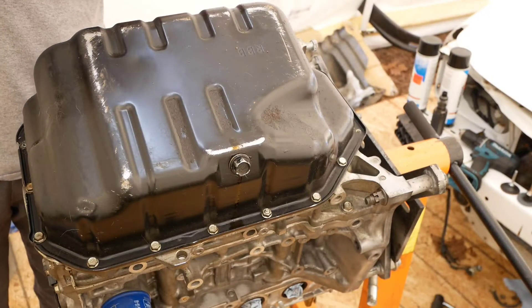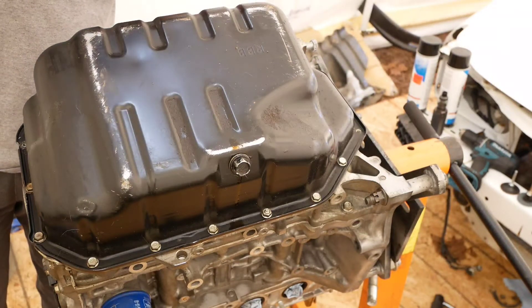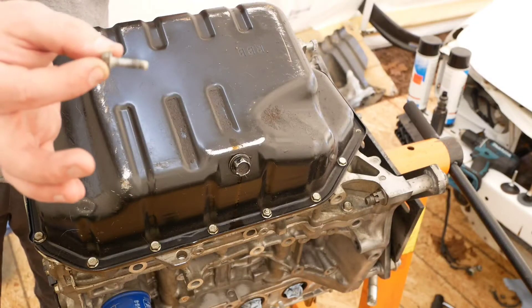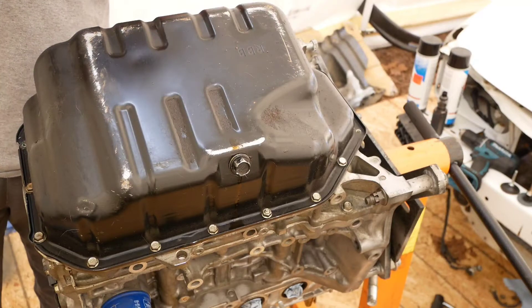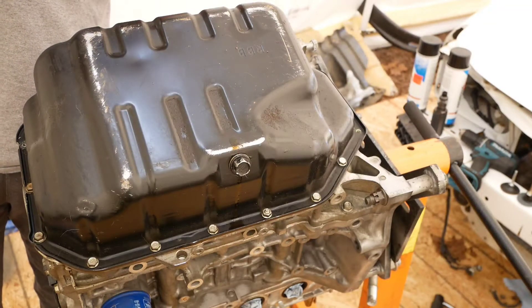You also need to be paying attention whenever you pull these out, because the three in the front are a little bit longer than the rest of them. So make sure you keep tabs on that.